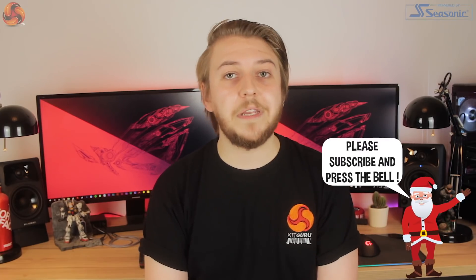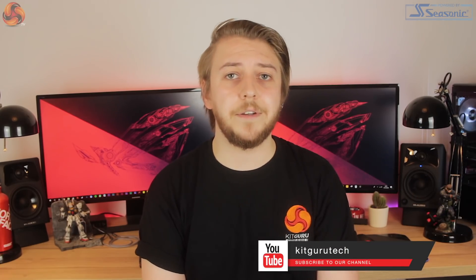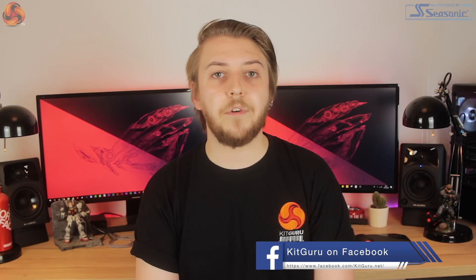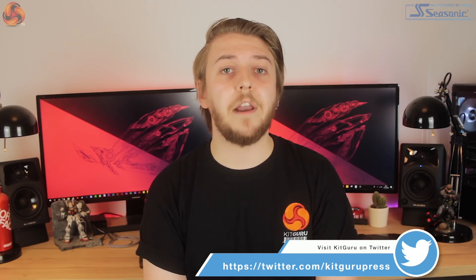Thanks for checking out this review and first look at the new ASUS Ryogen 360 AIO cooler. My first impressions as mentioned were a little bit mixed, but I'd really be interested to hear your thoughts. Please leave a comment down below and let us know if you think this is just a bit of a gimmick or something you would really seriously consider including in your next system build. Make sure to leave a like or dislike, and if you're new to the KitGuru tech channel, please consider subscribing and hit the bell icon to receive notifications of new videos. I've been Silas from KitGuru and I will see you in the next one.